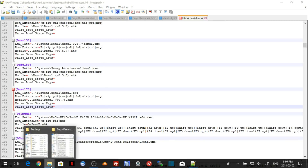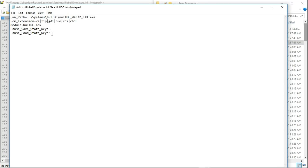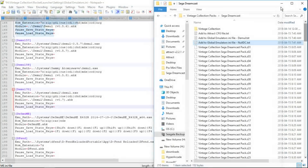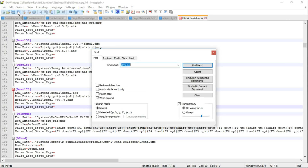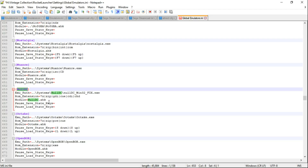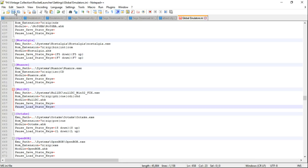Next, go back to the last text file — add to globalemulators.ini file dash null DC. Open that up, highlight everything, right click, copy, and close that file. Go back into Notepad++, go to Search, Find, type in NULL DC, find next, close it. Highlight from MU path all the way to pause load state keys, right click, paste, and hit save.